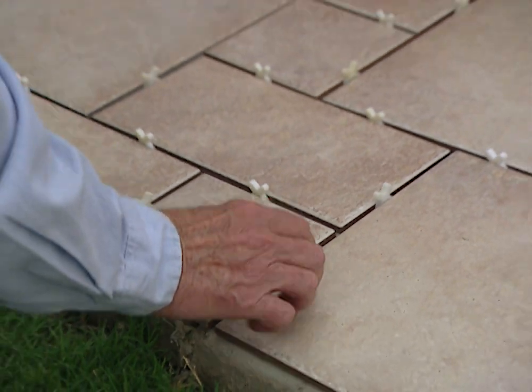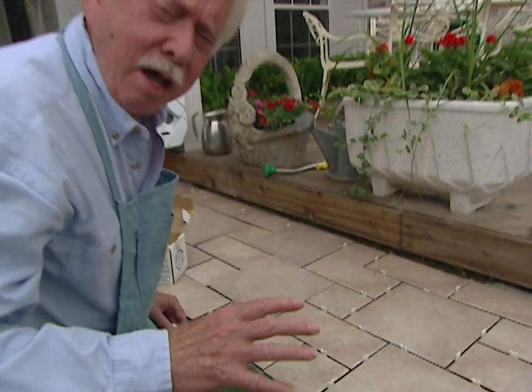What we're doing now is putting spacers in between the tiles. This is going to assure us that we have a consistent grout line size throughout the whole pattern.